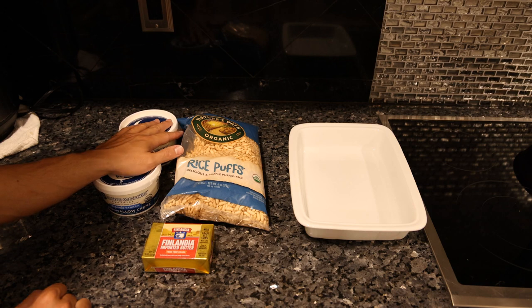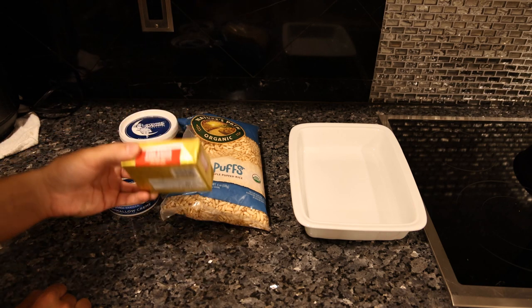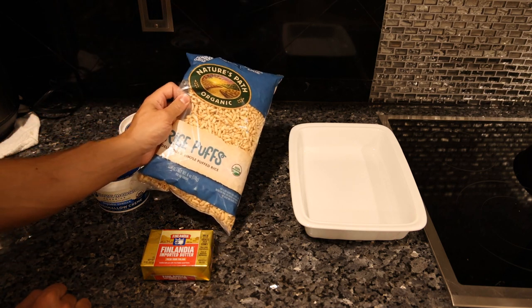This might actually be the simplest recipe we've ever done because you only need three ingredients: grass-fed butter, organic marshmallow, and organic rice puffs.